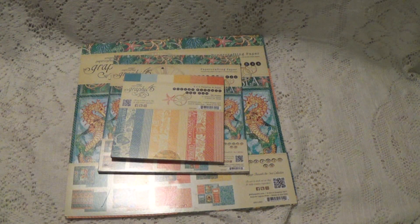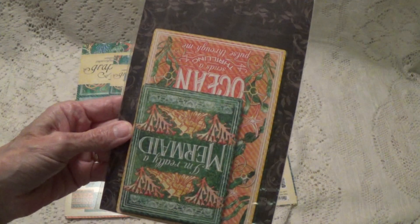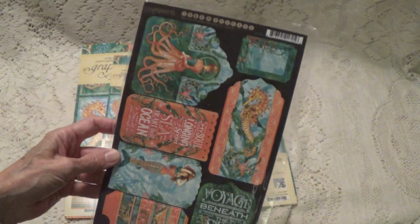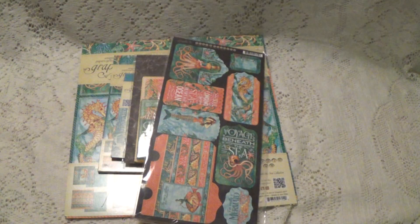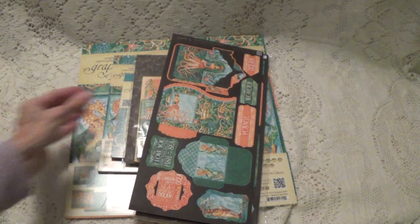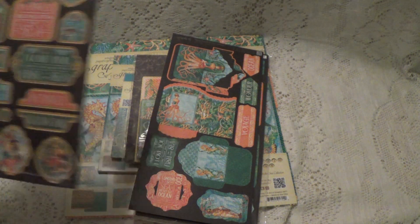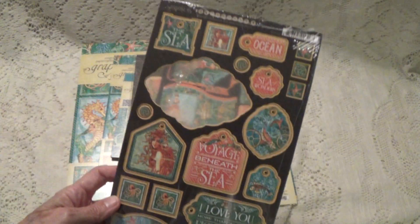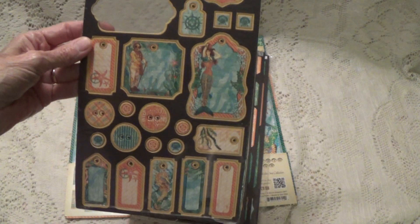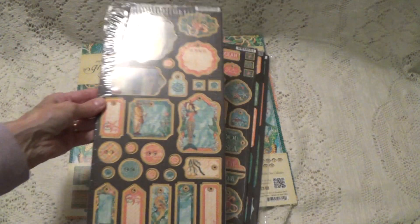You'll get the journaling cards. You'll get some pockets and tags, some more pockets and tags — one's missing on that. Some chipboard pieces, and you can see it hasn't been really used a lot. And then this chipboard set here, the chipboard.